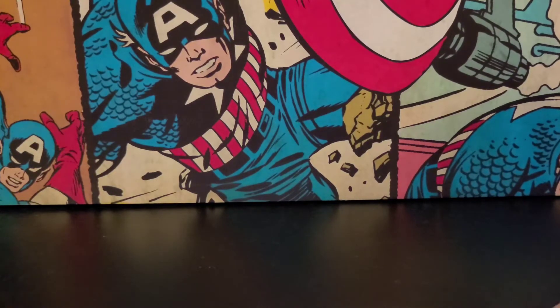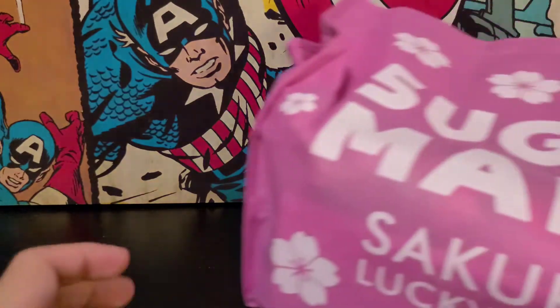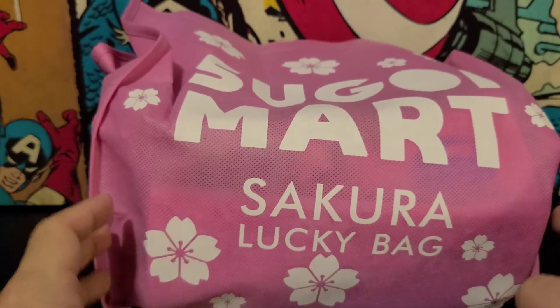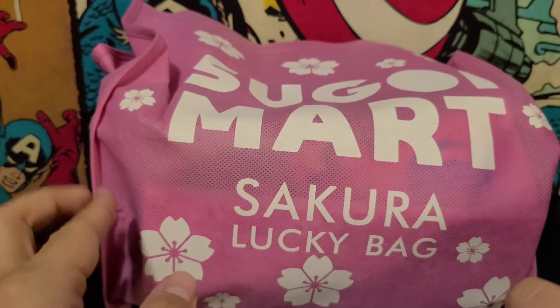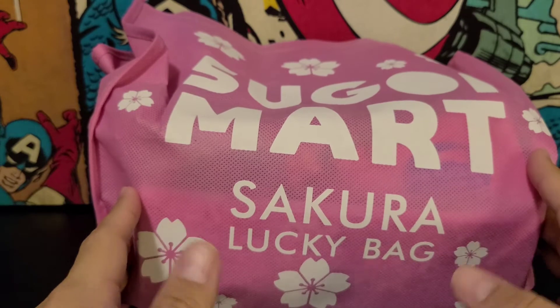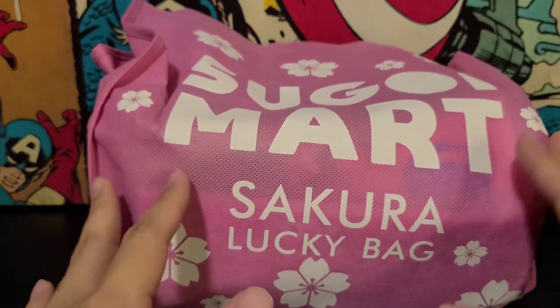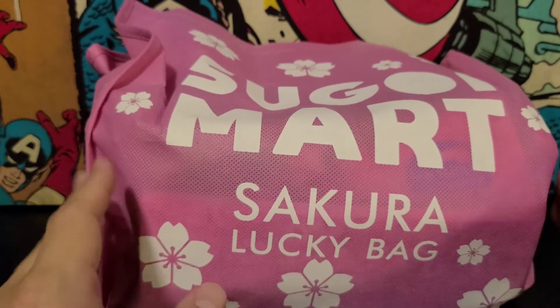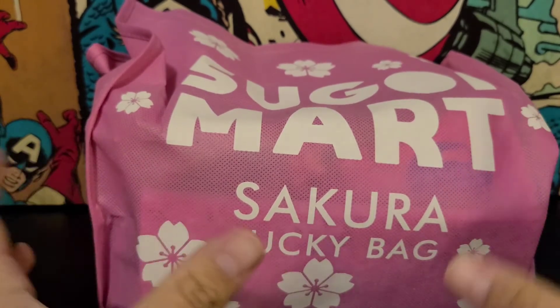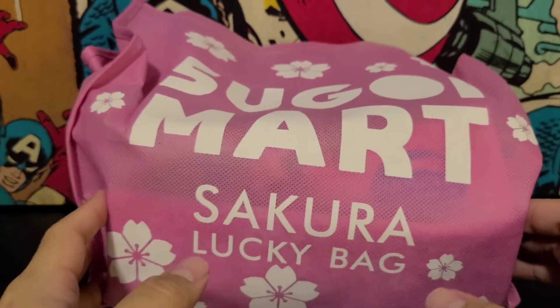Hello again and welcome back to another video. Today I'm unboxing the Sugoi Mart Sakura Lucky Bag and I actually have very good news — I actually got a bag. This was the one thing I was kind of bummed about. The last two or three Lucky Bags I've done didn't include bags, and so they finally included one.